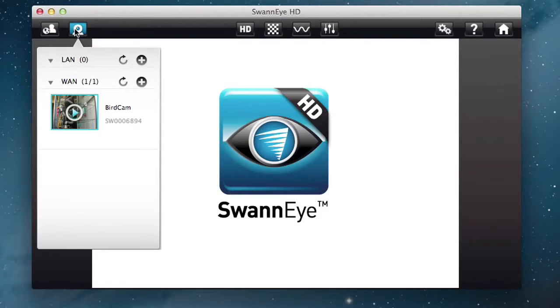They also have an app. They have a motion-triggered setting and a little SD slot so you can record what you have — and that way you can record things and review it later.